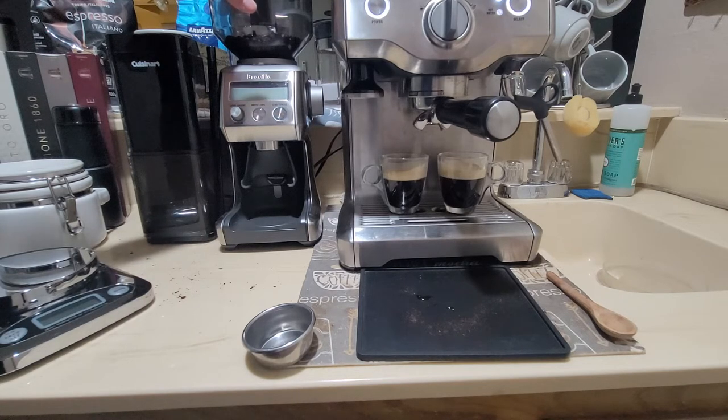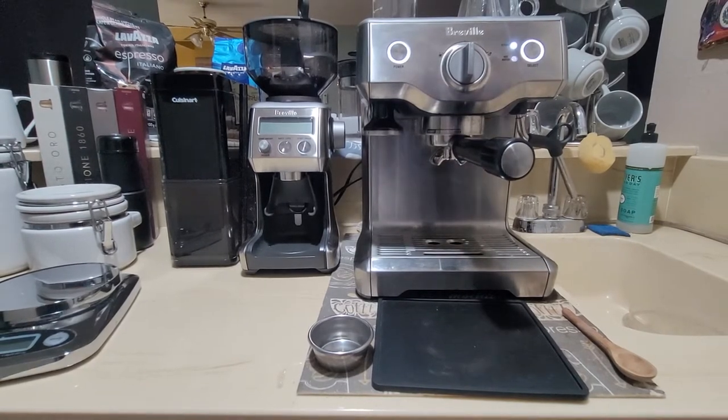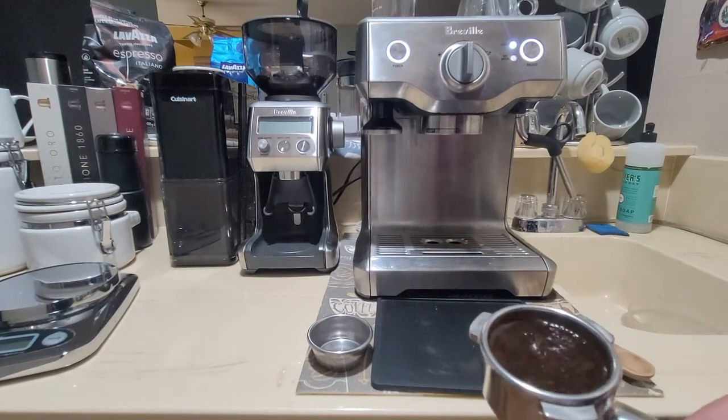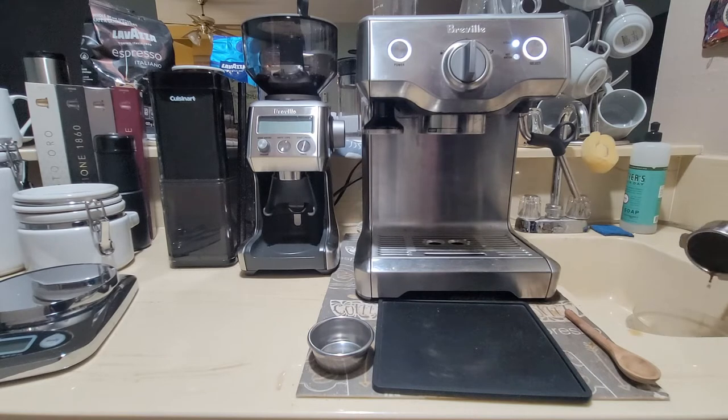Now let me show you how I pull a shot of espresso with the homewrecker. Before I go to that step, let me show you the puck. Here is how it comes out — you can see that it's watery because it's pressurized. That's how the puck comes out, so it's not really a puck. I want to show you that so you can compare and contrast what I'm about to show you.